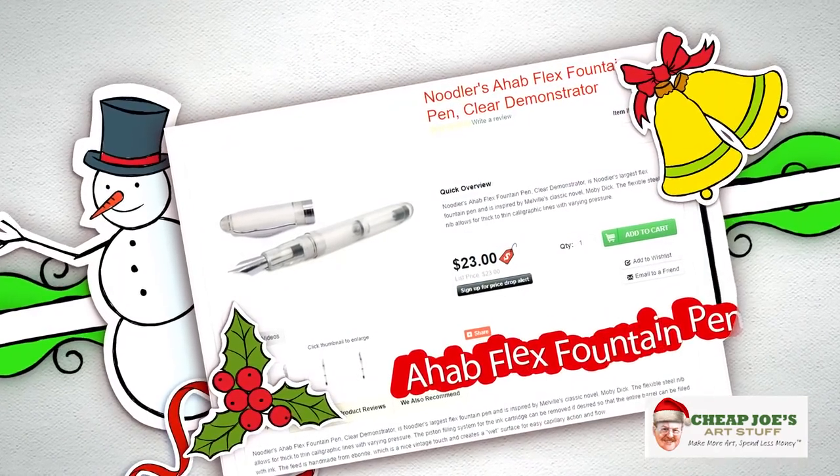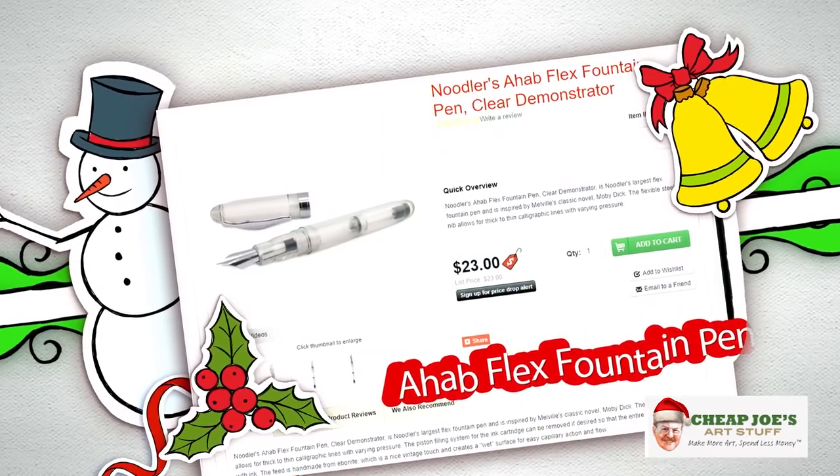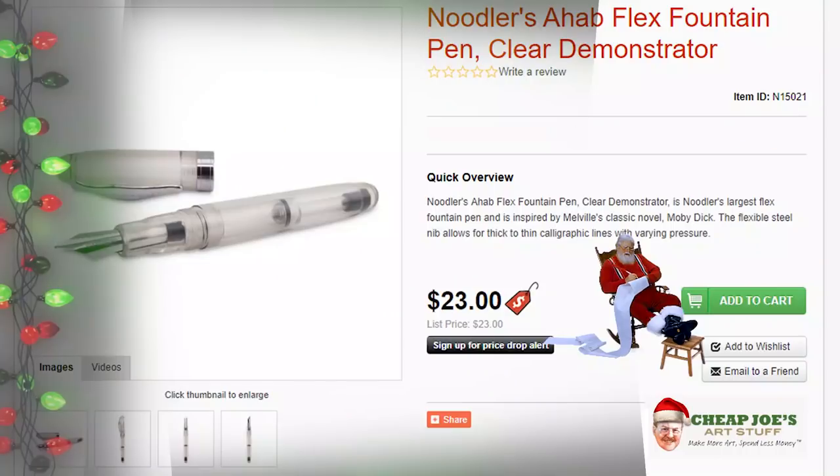First off we have the Ahab Flex fountain pen. This is on the page with the new Noodler's ink that we carry, and also walnut ink and precision ink and similar products. This is a really high quality fountain pen that you can use for hand lettering or just regular writing in conjunction with all of the inks that we carry. It has refillable cartridges and is an unusually great quality pen for an amazing price.